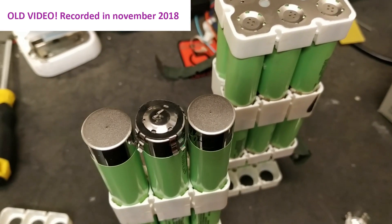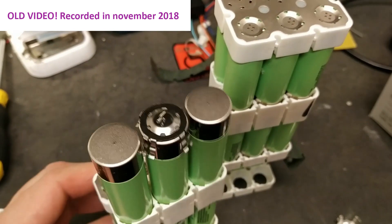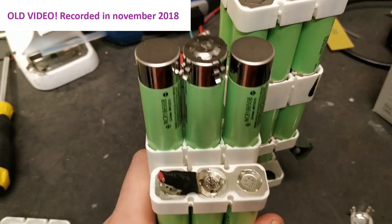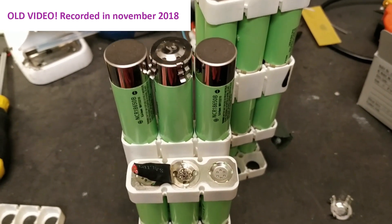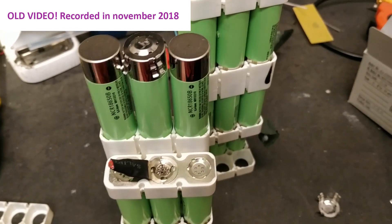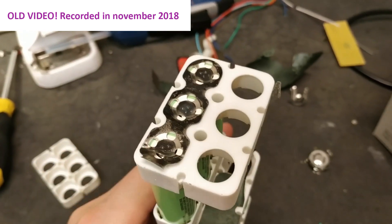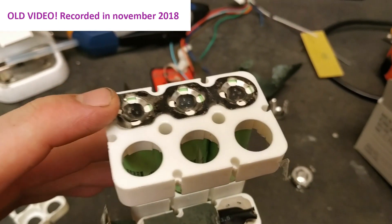The problem with these batteries is that the BMS burnt up. However, most of the cells were undamaged Panasonic B cells, so there's still like 90% capacity. I have maybe a thousand of these cells, so I'm going to figure out what to do with all of them.